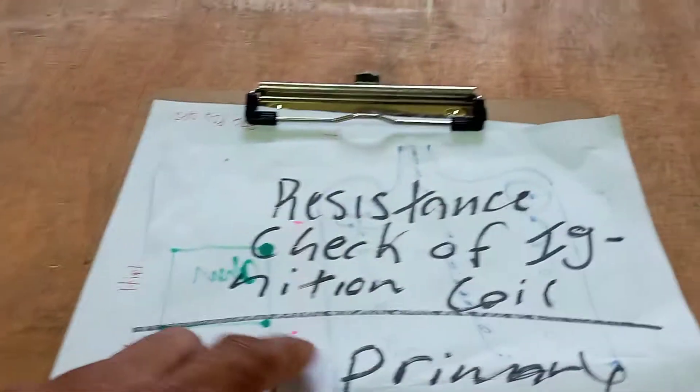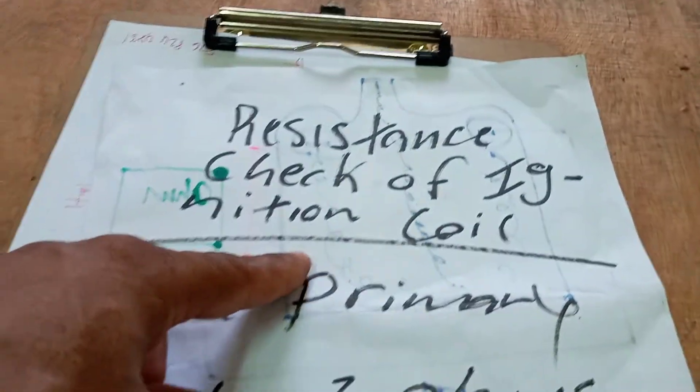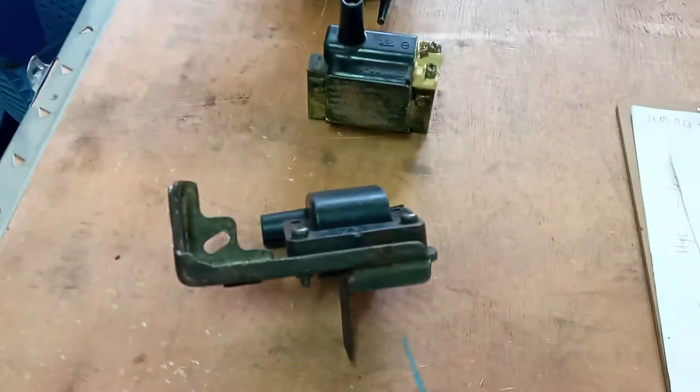Greetings. Today I'll be demonstrating how to perform a resistance check on an ignition coil. Over here I have three ignition coils that we're going to check today.